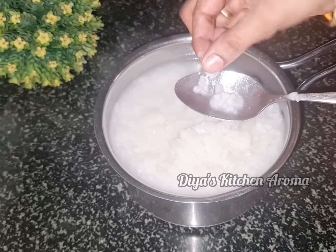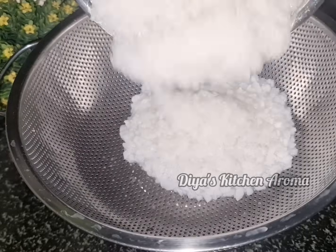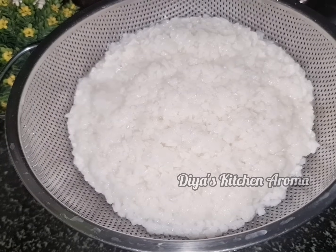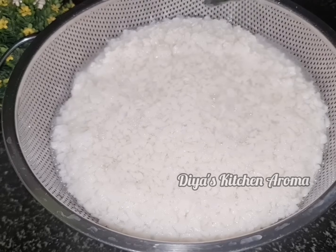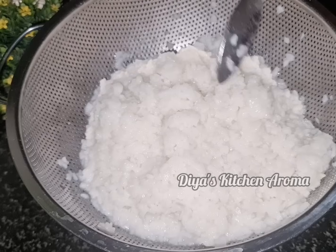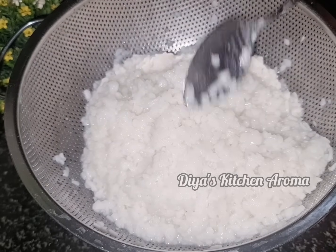We are doing this now. We are cooking them. We are going to cook them. If you don't know how to cook them, you can cook them. We will cook them. Let's put a spinner on this. We cook them until they are done.